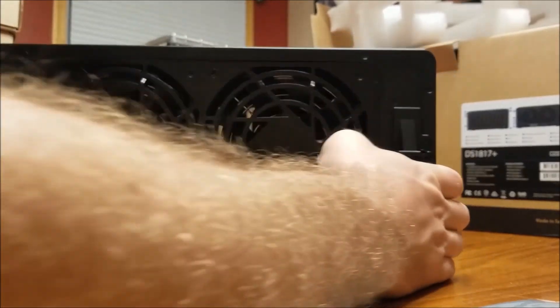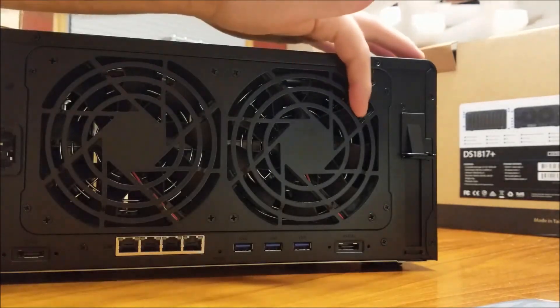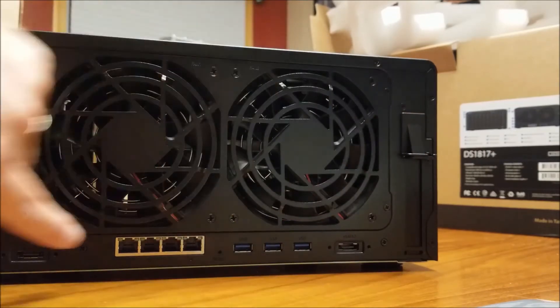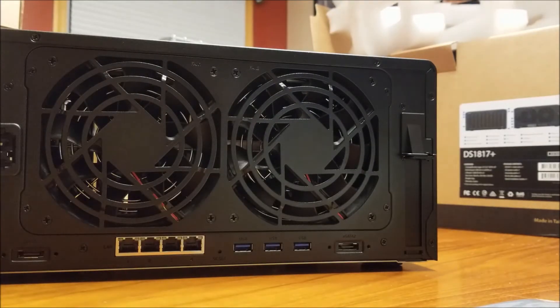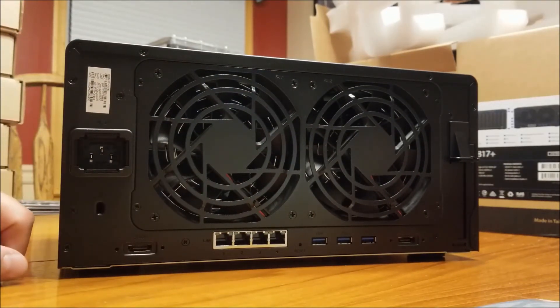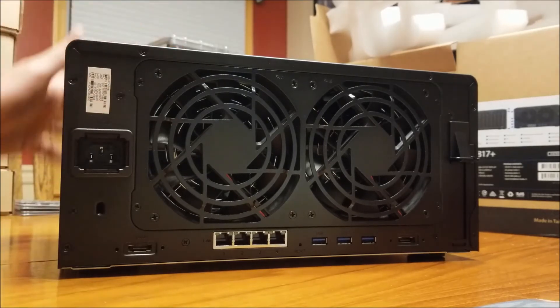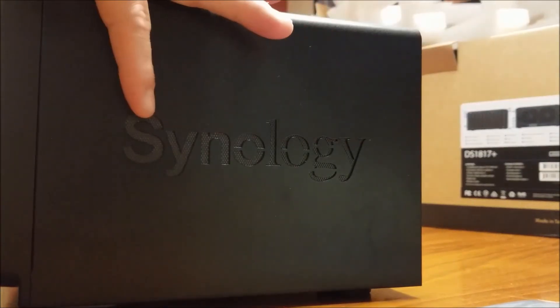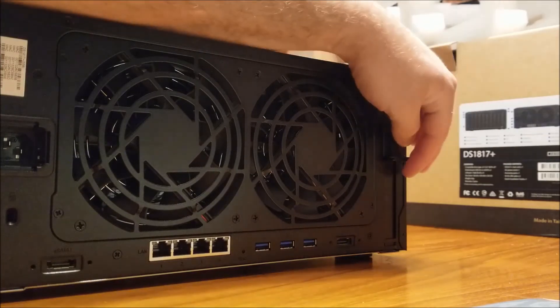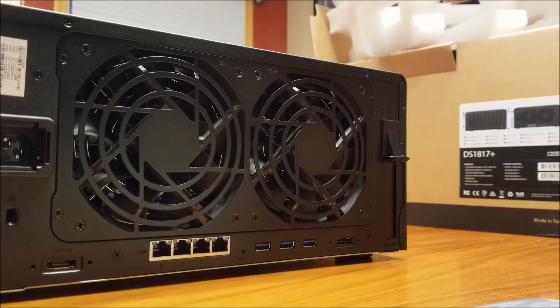On the back you have the expansion card slot and two very massive fans. There are three USB 3.0 ports, two eSATA ports - first and second - and a Kensington lock. There's the power port, and on the side you have another mesh grill. Very solid system. I'm excited to crack it open - I'm assuming these screws come off and the cover slides off so I can install the PCIe caching card. We're going to be running 16 gigs of RAM, which is the max, and two 512GB M.2 cache cards.